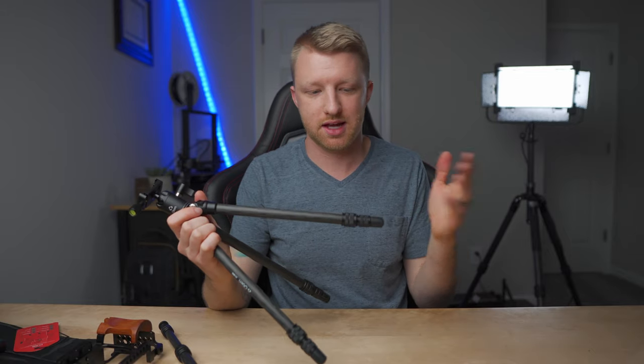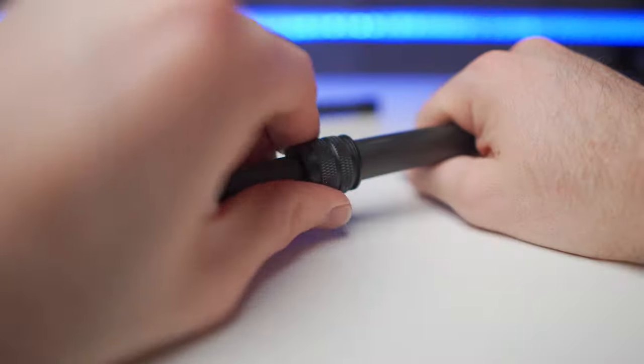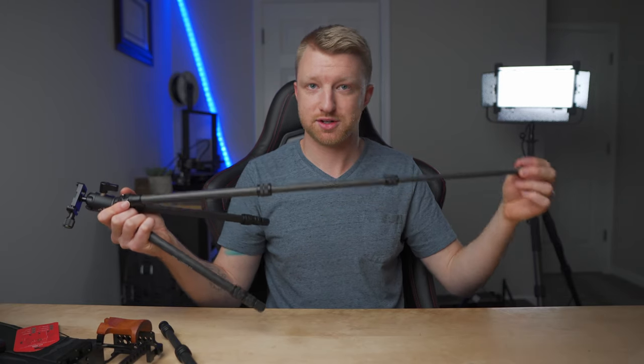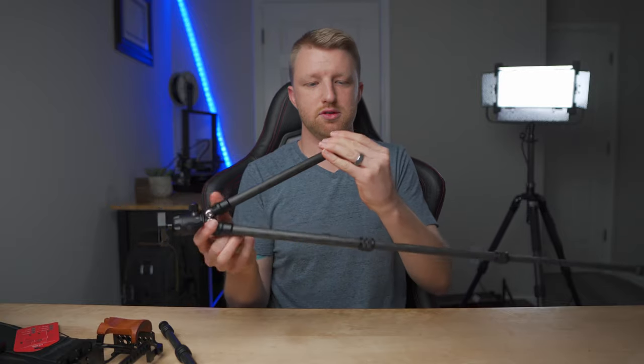To adjust the legs in or out, they just have these little twist locks — you twist lefty loosey to loosen it up. There are three leg sections, so you can extend them all the way out. It is quite tall with the legs fully extended, and when you tighten them down they lock in really nicely. I've had zero issues with the legs slipping even with a decent amount of weight on this.